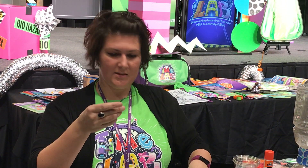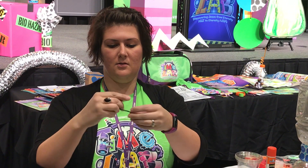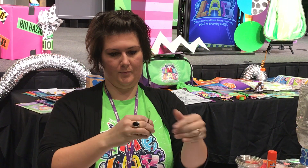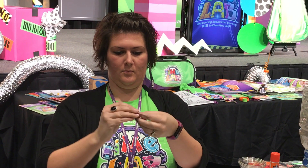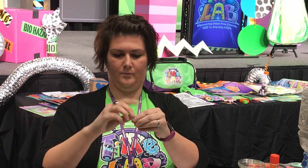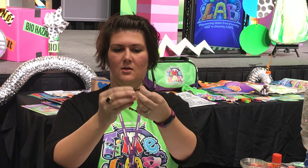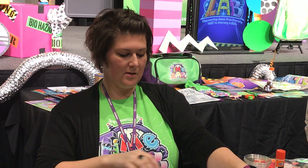Pull tight, then take your red pony beads, lace one on each end, and tie it off with a knot to secure the bead. Kids just tie off the bracelet, and that's the craft for the day.